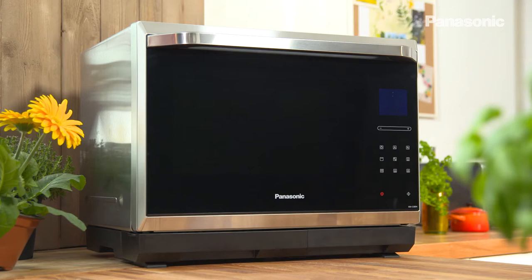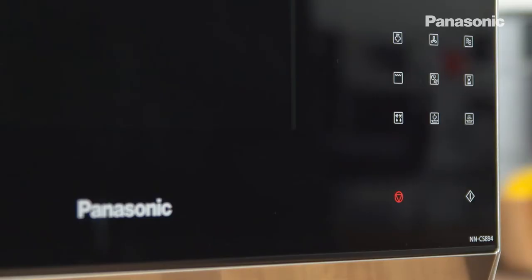I'm going to cook this baby chicken in this Panasonic CS8 steam combi oven. It's a microwave, it's a convection oven, it grills and it steams.